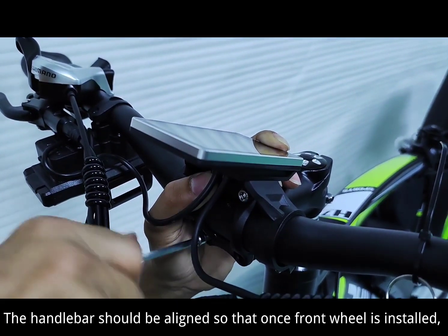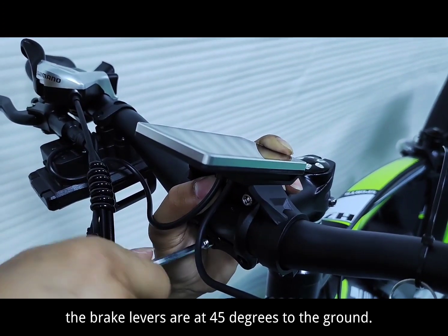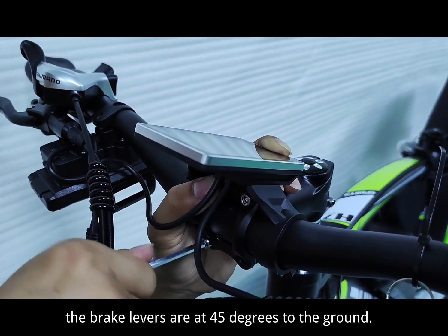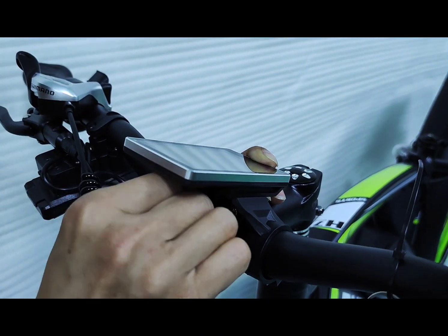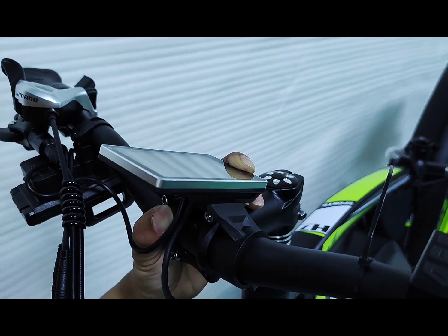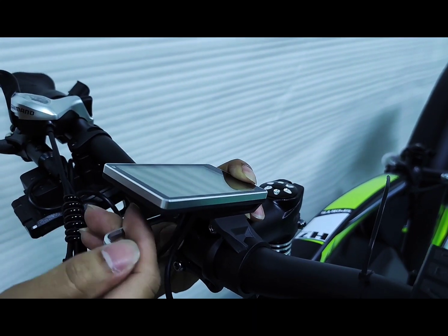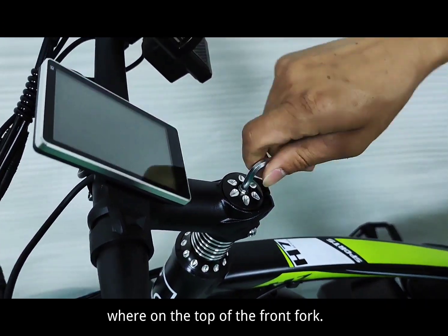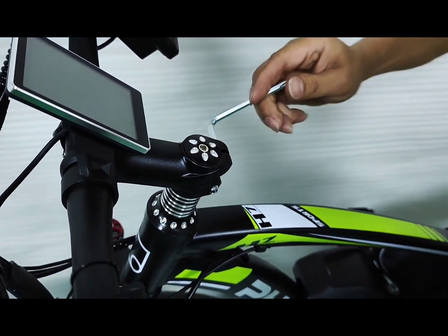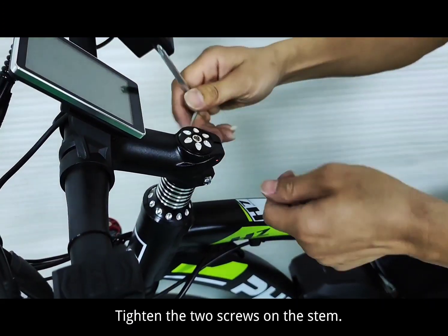The handlebar should be aligned so that once the front wheel is installed, the brake levers are at 45 degrees to the ground. Tighten the screw under the black rubber cover on top of the front fork. Align the handlebar with the front wheel and tighten the two screws on the stem.